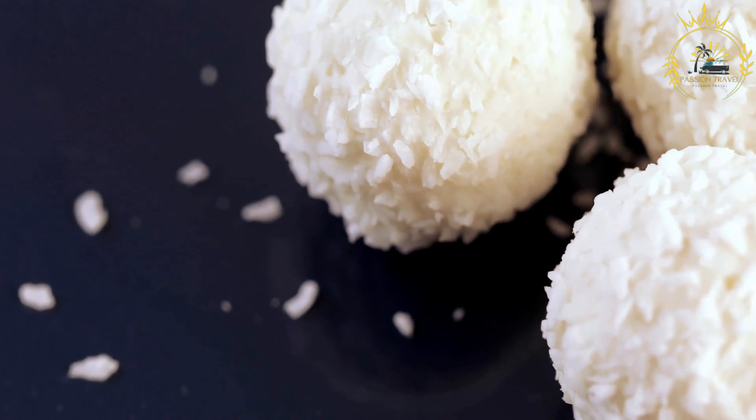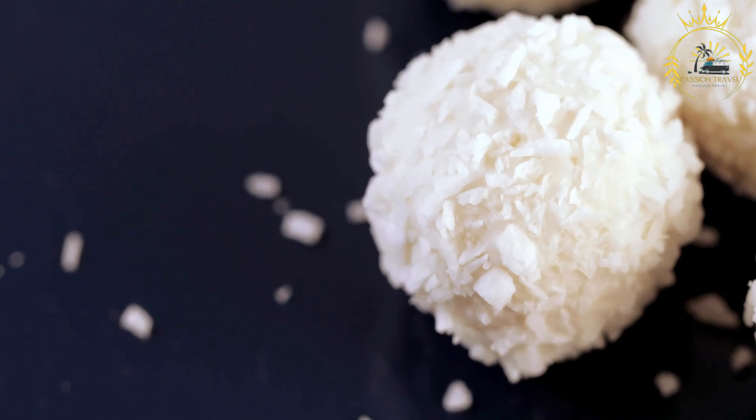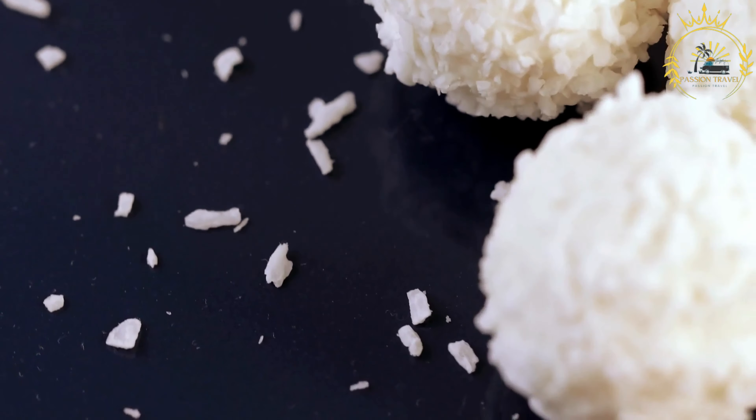Ingredients for the tortillas: 2 cups masa harina (corn flour), 1 and a half cups warm water, and 1 and a half teaspoons salt. For the filling: cooked and seasoned meat of your choice — such as seasoned beef, pork, chicken, or even fish.